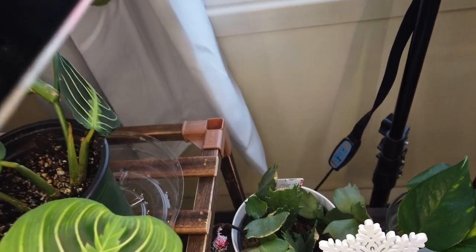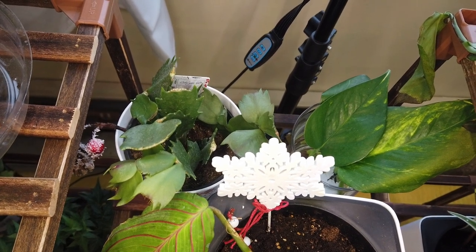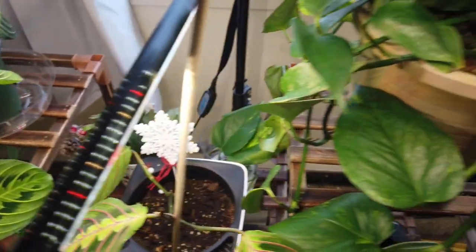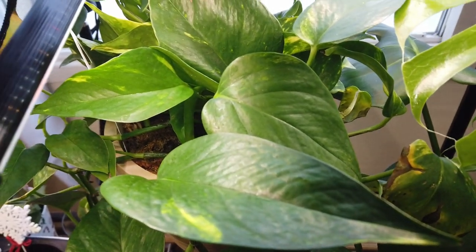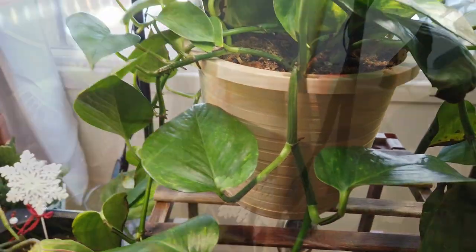Moving up, we have a Christmas cactus down in the center screen — not blooming at all but it's coming along. And pothos. I've had pothos when I've had fish aquariums, so they're a pretty hardy plant. They were a hanging plant; I just took the hanger off and put it on the shelf.